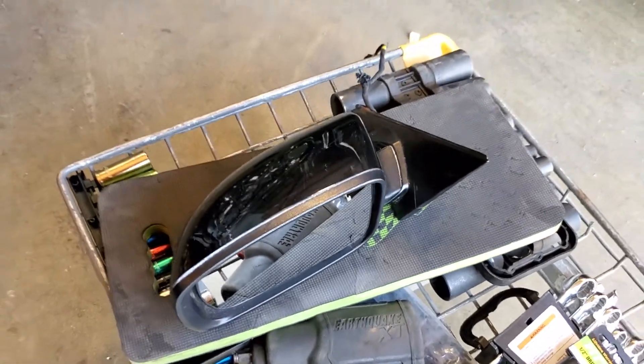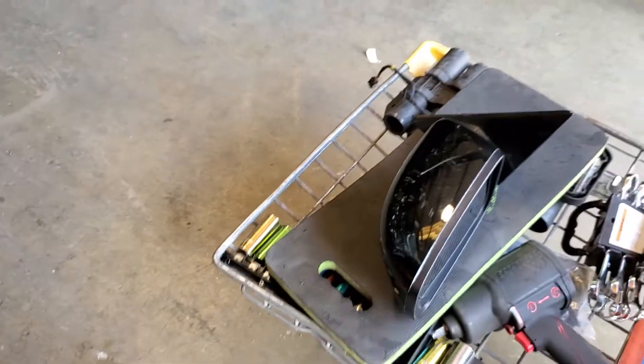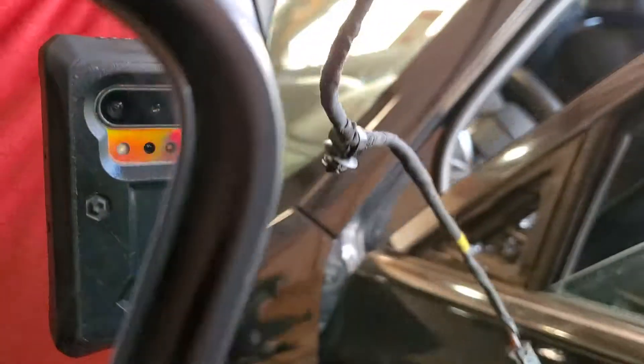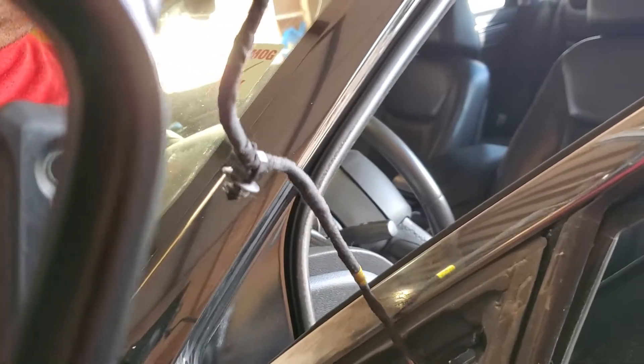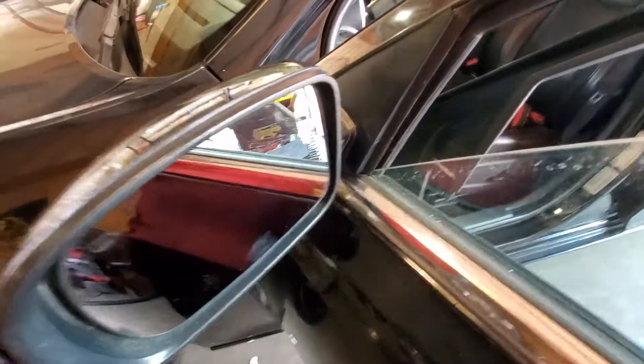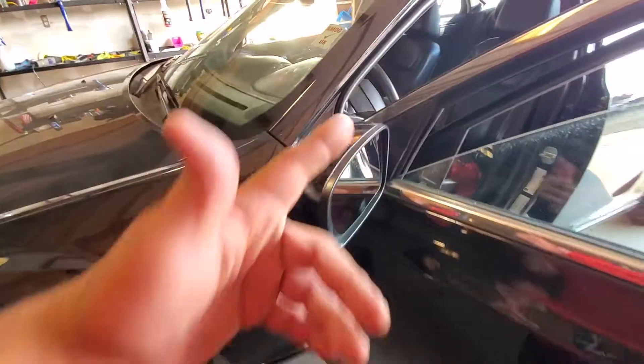Today we're going to install a replacement side view driver mirror on this 2015 Chrysler 300. First thing we're going to do is grab the mirror, slide the cable through, and then mount it into place.